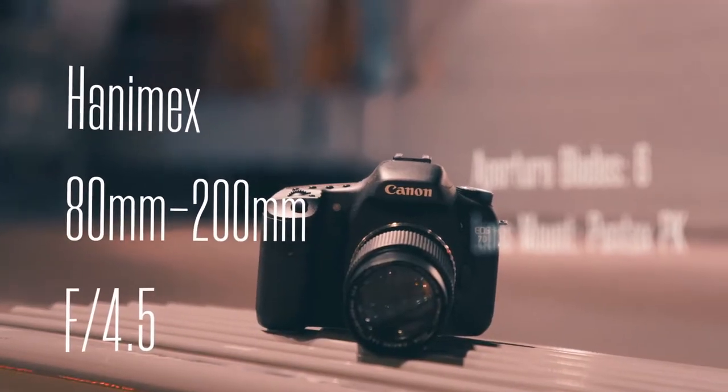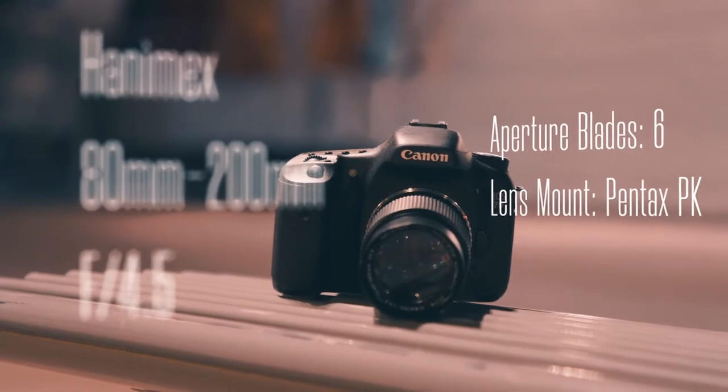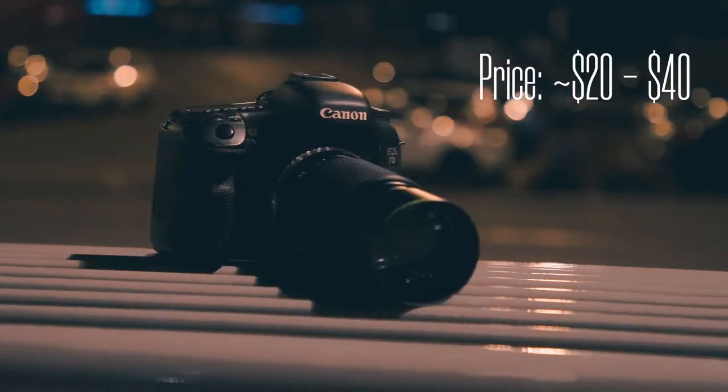Hi, I'm Travis Silver, and on this episode of Through the Lens, we're here in Uptown Waterloo with the Hanimix 80-200mm f4.5. The Hanimix is a macro lens, which makes it better suited to getting highly detailed, focused shots.